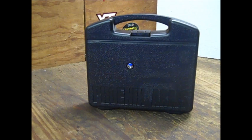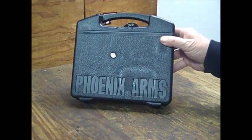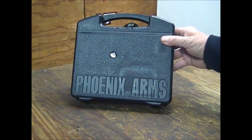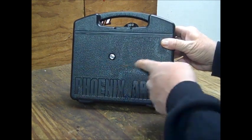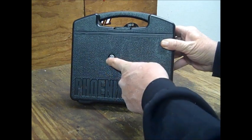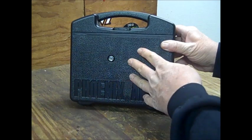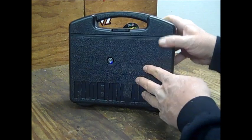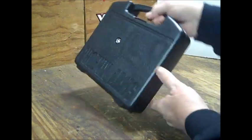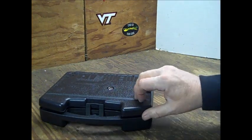All right, my friends. Here we are on the bench under the bright light. Here's the case it comes in — Phoenix Arms Deluxe Range Kit right here. As you can see, that silver chrome little thing there is a key lock. This comes with two keys. You can lock this case right here — nice little feature. Let's turn it around, open it up, and see what we've got.